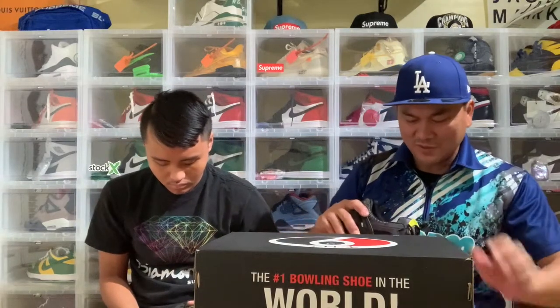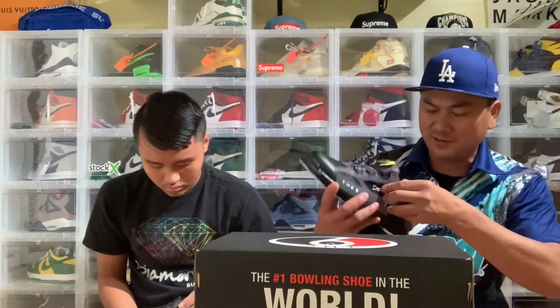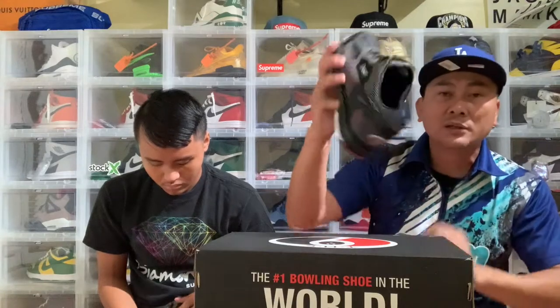That's it right there — it's pretty nice. The inside is sweet, right there guys.